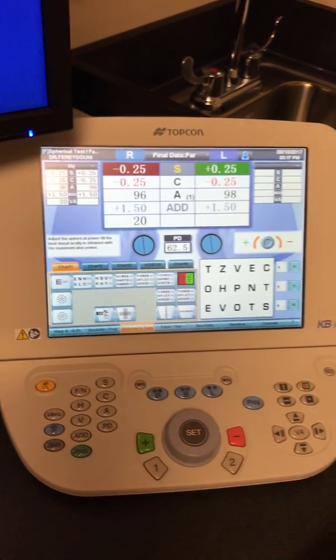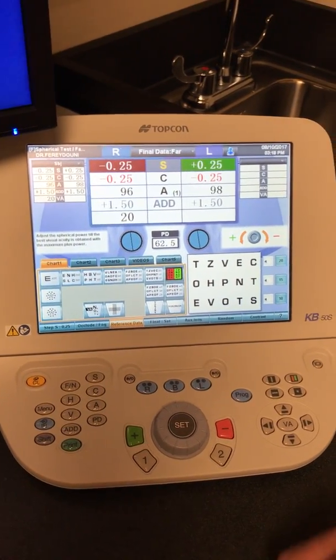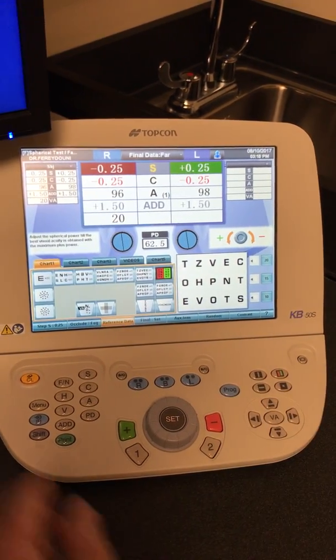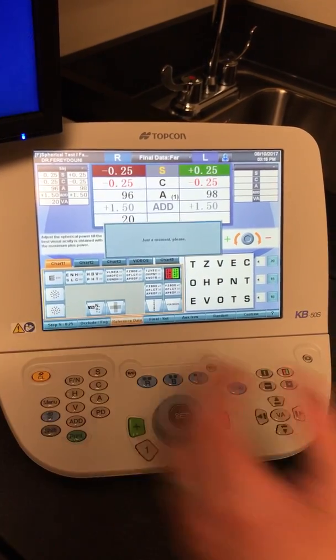At this point, until we're connected to the EMR, we'd have you write all this information down. And then when you're finished writing all that down, you can hit the clear button, and it'll clear everything up.